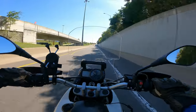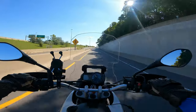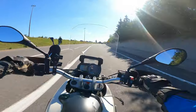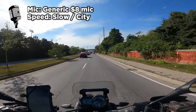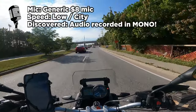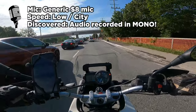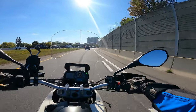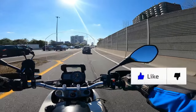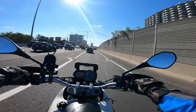Let's start with the cheap one. The cheap one at slow speeds was just fine. Here's a sample of the cheap $8 no-name brand Amazon special microphone at city speeds. So as you can tell, decent — no immediate complaints for me. I'm not an audiophile, not a super techie person, but to me that's fine.